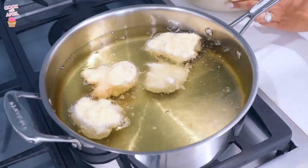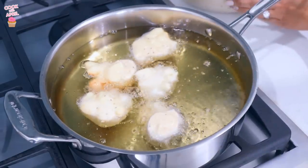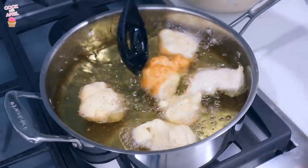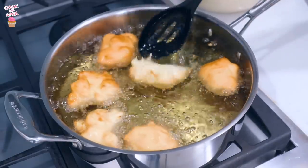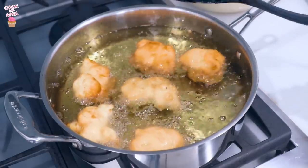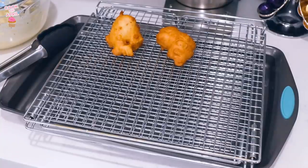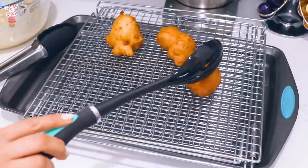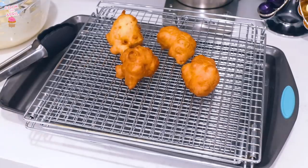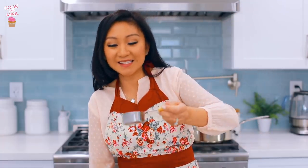It's going to take about five minutes for these to be completely done, and you're going to want to make sure you flip them over too. When it starts to look a little golden, that's when you know you can flip it over. Give it a few more minutes until it's nice and golden — about two more minutes. You'll know it's done because it's looking nice and golden. If you don't have a rack, you can put it on a plate with paper towel to absorb the oil.